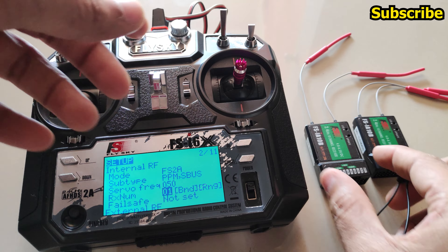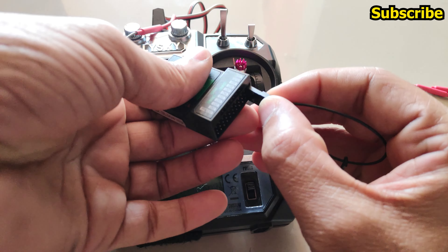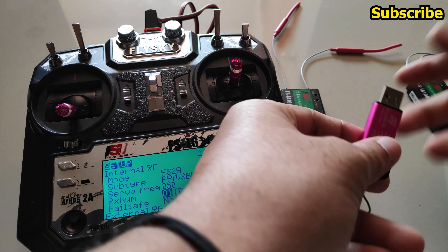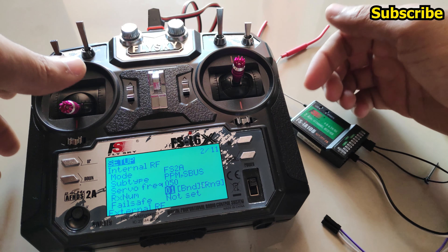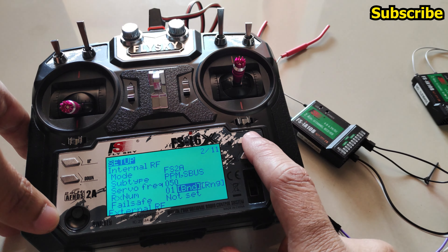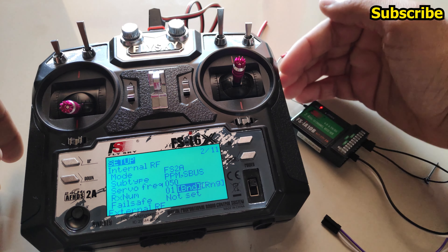I'll insert the binding plug and power up the receiver with the ST-Link just to bind. The receiver goes into binding mode — with receiver number 01 selected, I'll select Bind and click OK. The receiver is now bound.